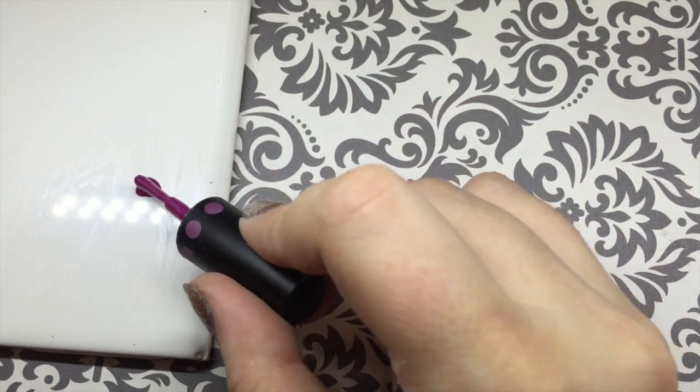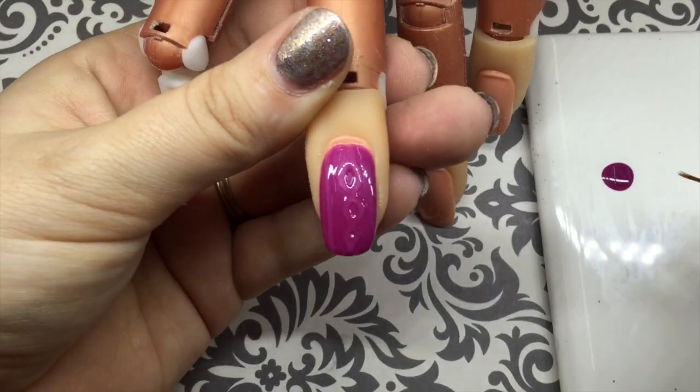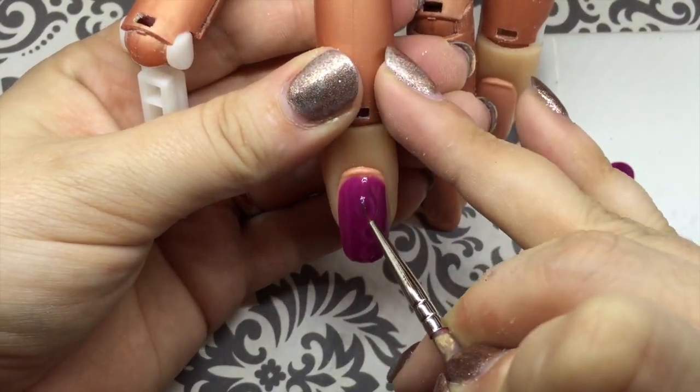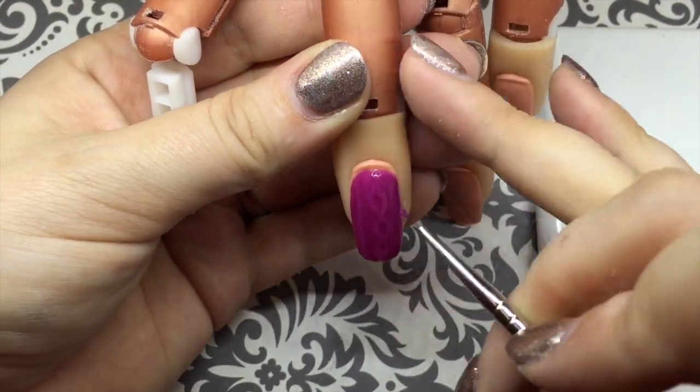Take a little bit of that fuchsia gel that we used earlier on a tile and we're just going to paint over the top of the design we just created. This just gives it one more layer and covers up that clear gel.